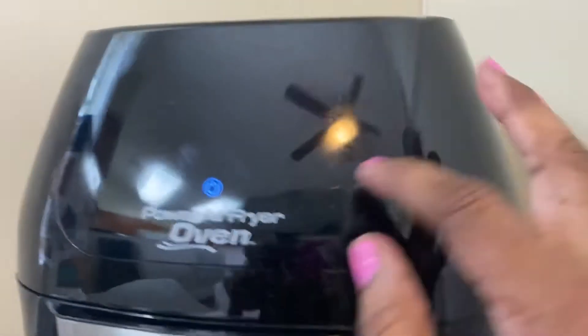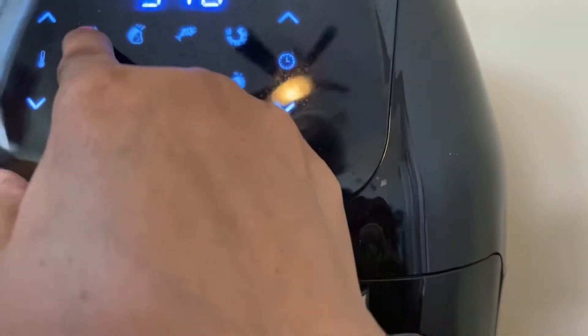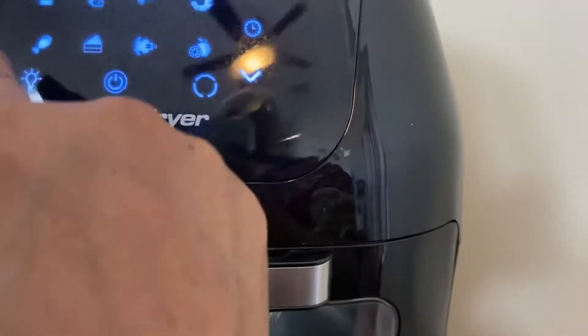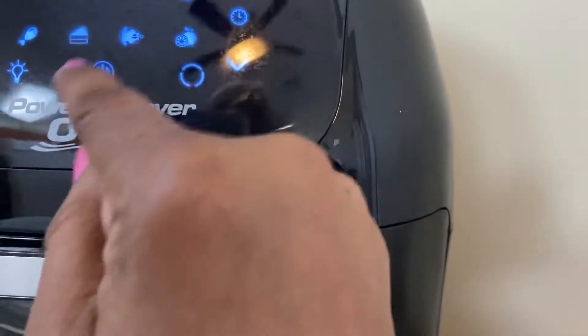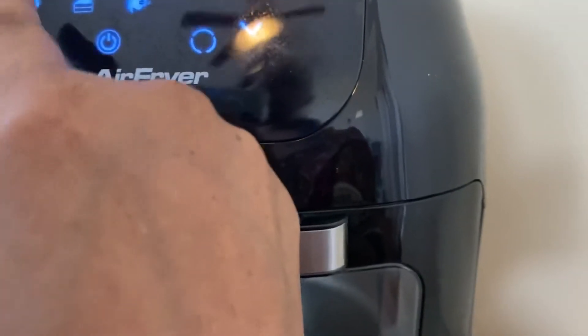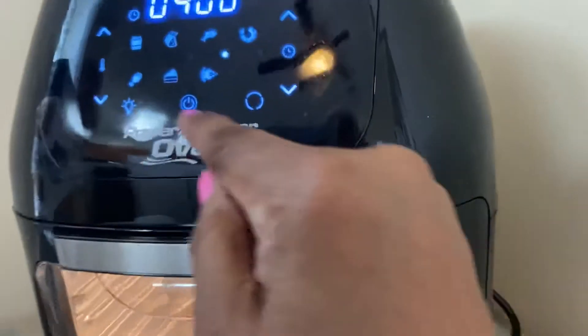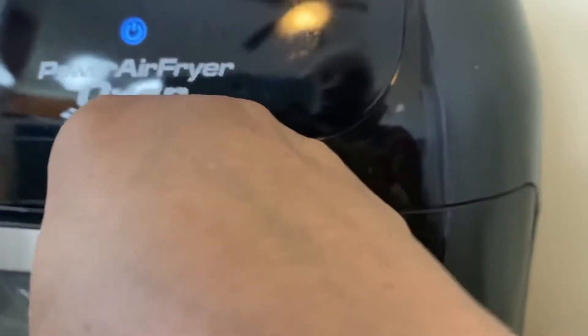I'm going to power it on. It has presets for fries, pork chops, chicken, shrimp, cake, bacon, rotisserie chicken, and drying/dehydrating fruit. It also has a light on/off inside, and you can also take the door off.